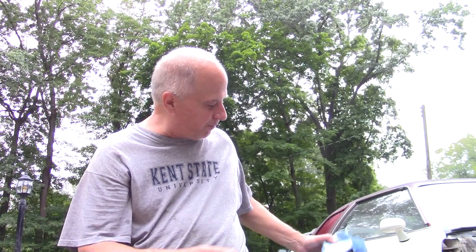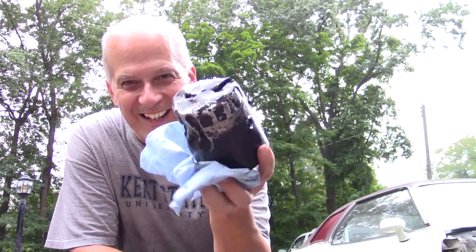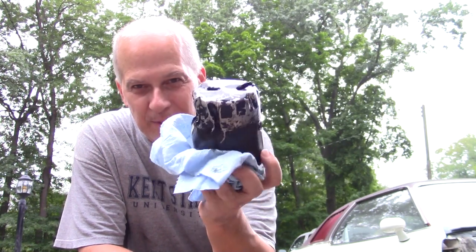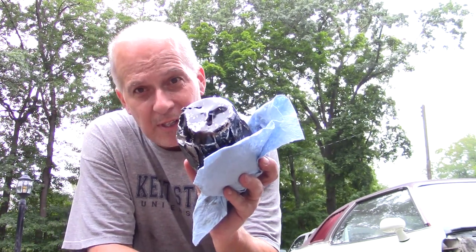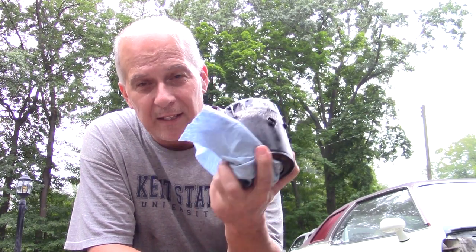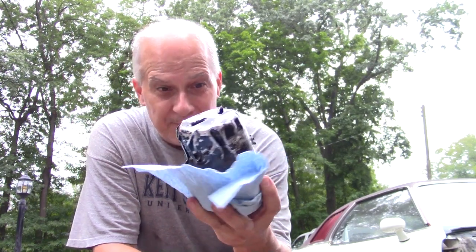So I was trying to change the oil filter on my Pontiac Grand Am, and this is the end product. It probably took me five hours to get this off. I'm going to go through the steps it took me to get this off and the tool I finally used to do it.